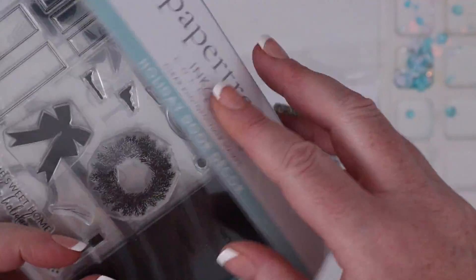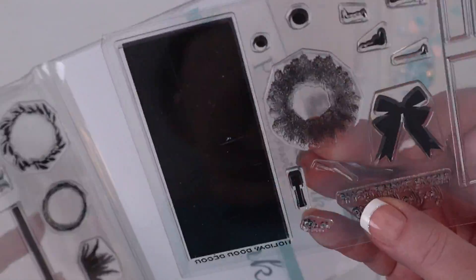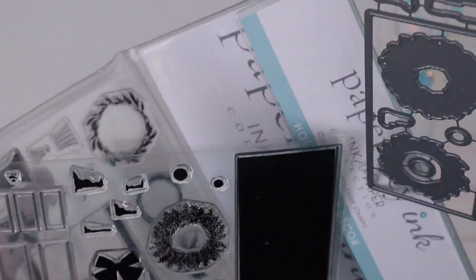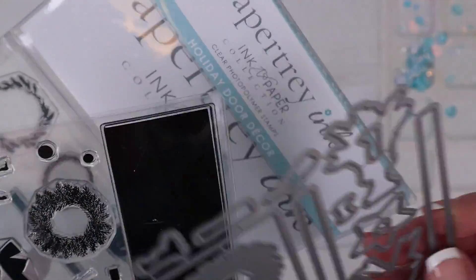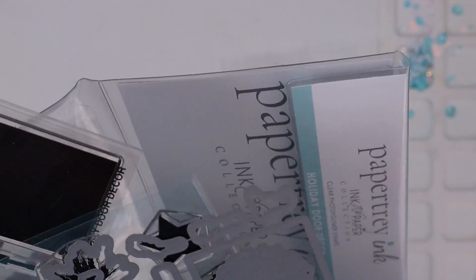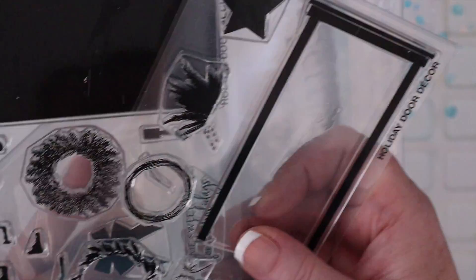Last is the Paper Tray Ink Holiday Door Decor stamp set from their Inked Paper collection and the coordinating Holiday Door Decor dies. I love how the stamp set comes in this little magnetically closed pouch and the stamps and dies give so many options for decorating a front door scene. Now let's jump into some card making.